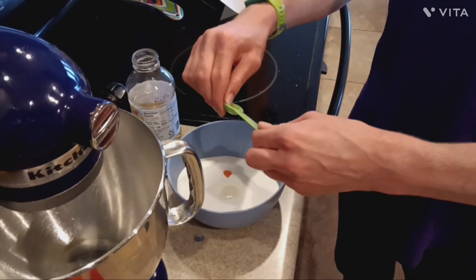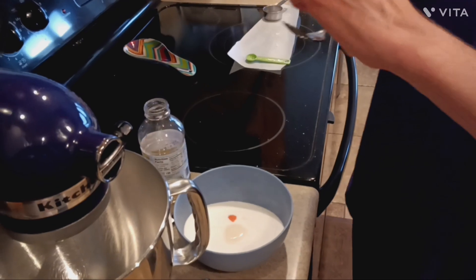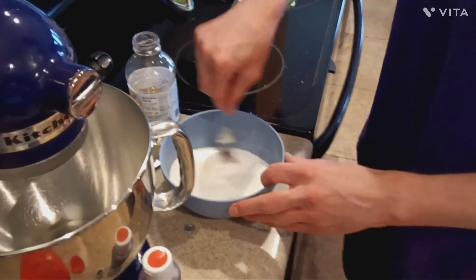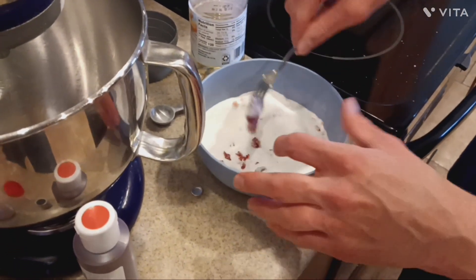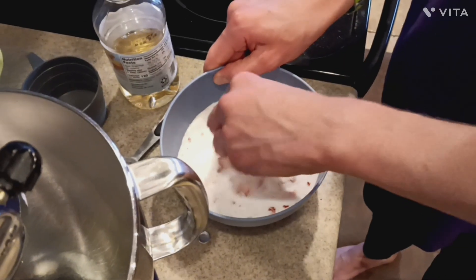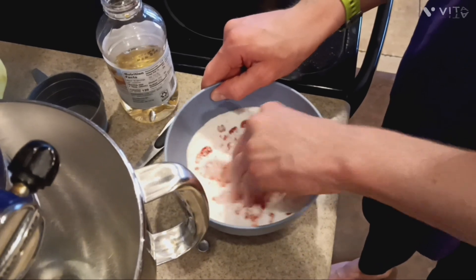If you use water or more corn syrup than this, it will be too much. You can add some food coloring if you want. Just mix it together — you don't have to use a fork, you can actually just use your hands, but make sure they're clean first. It's not going to be very wet; it's just going to be as moist as brown sugar so that you can pack it.